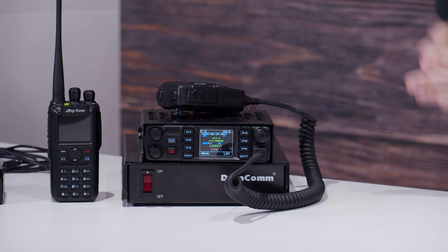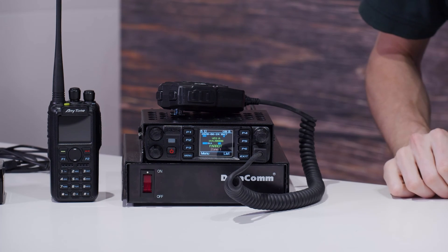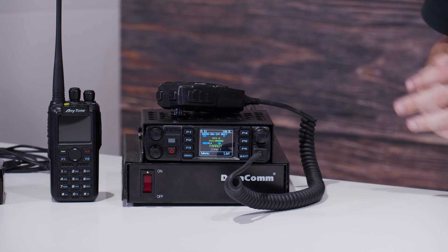Hi everyone, I'm Cody W3AMG with BridgeCom Systems and today we're going to be showing you how to update the firmware on your AnyTone mobile radio. Today we're going to be using the AnyTone ATD578UV3 Plus, the latest and greatest one, but this should apply to the previous ones and the future ones as long as you get the right firmware. So let's get started.